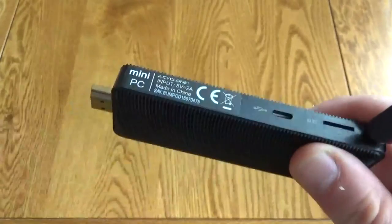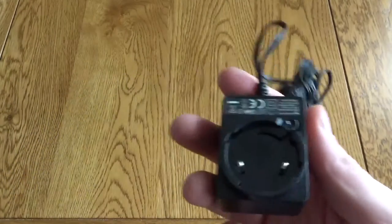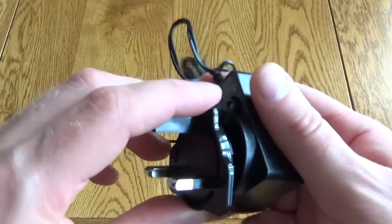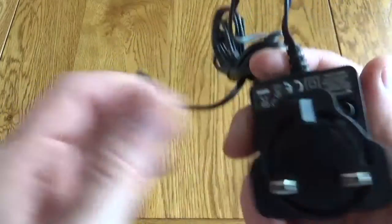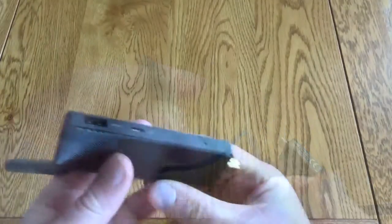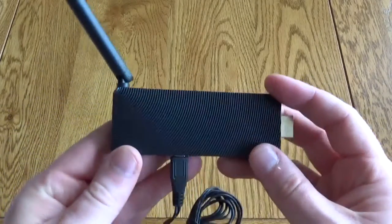As mentioned, this design helps with heat dispersion and this can get quite warm when in use under heavy loads. It comes with a power supply which you just have to clip together and then plug straight in. You can see it plugs directly into the stick — it's not powered by HDMI — so you are going to need this external adapter.